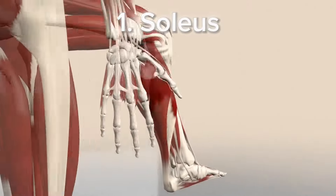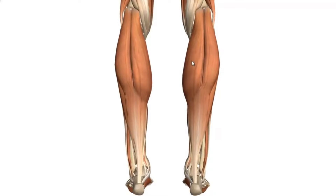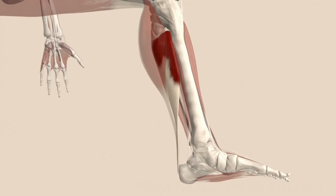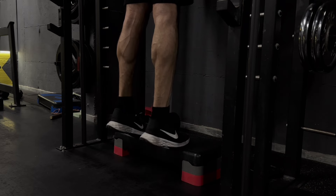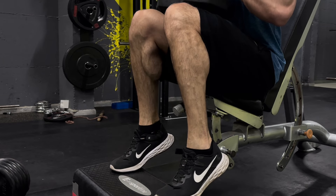The first muscle on the list is called soleus. Soleus is the muscle hidden right beneath your gastrocnemius. Together these two form something you may know as a calf muscle. However, they have to be trained separately. Gastrocnemius is trained with your leg fully straight, while your soleus has to be trained with your knees bent.